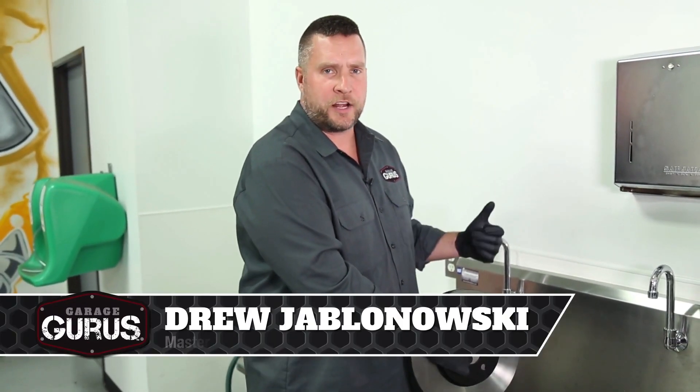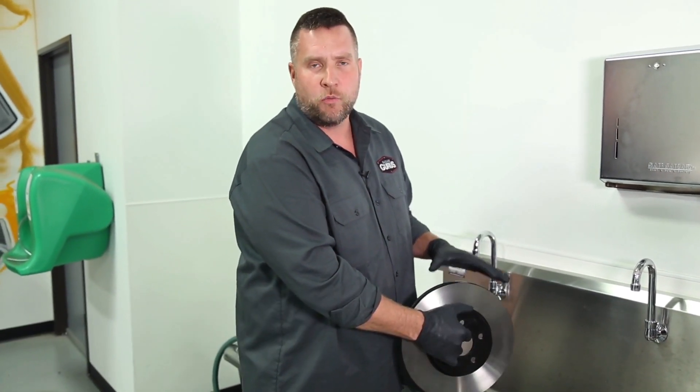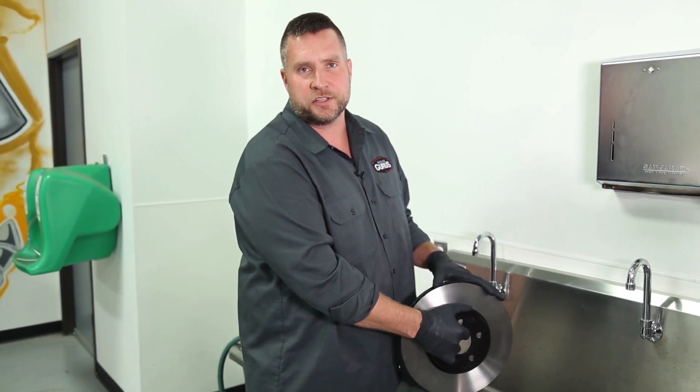Hey everyone, Drew Javelinowski with GarageGurus. Here today we're going to go ahead and talk about cleaning rotors, why that's important, and the proper prep for these rotors for installation.